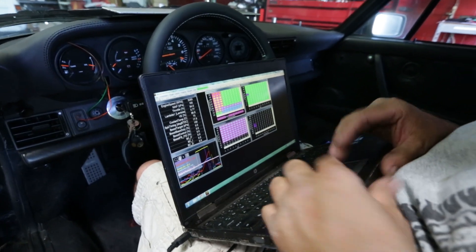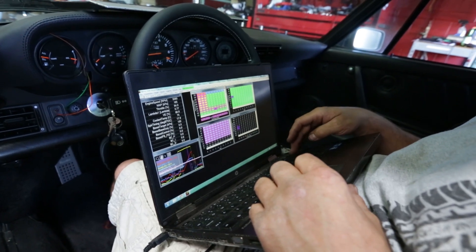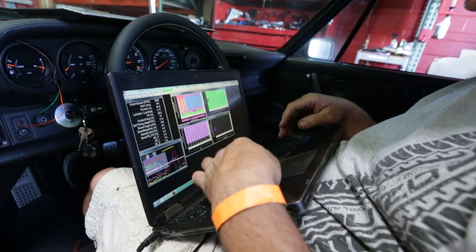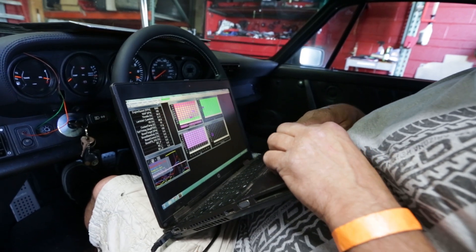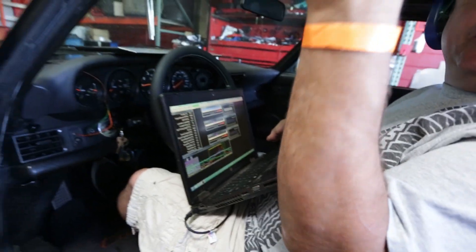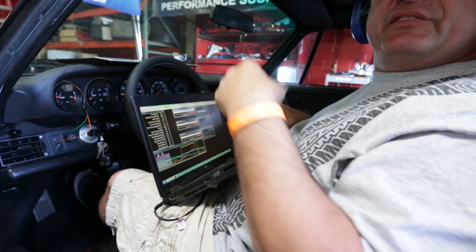So we're playing a little bit with the boost control. We're going to give it a guess at our base numbers and try to hit roughly one bar of boost this time around. We're straight up into that 15 PSI range — we're already at 11, almost 12, so we're going to bring it up to a reasonable amount, a couple PSI above that.